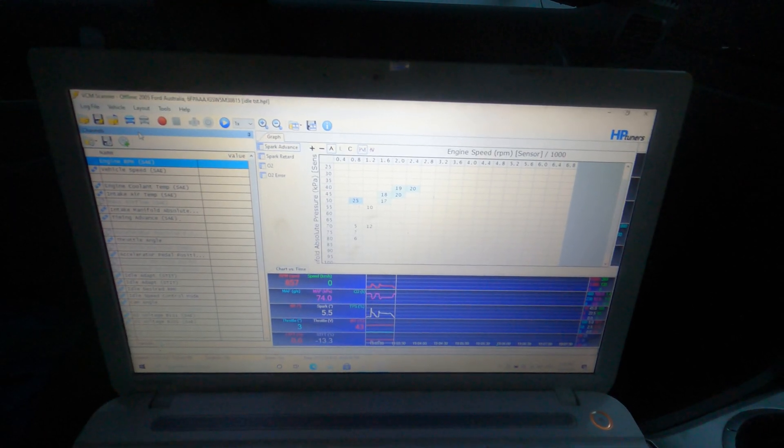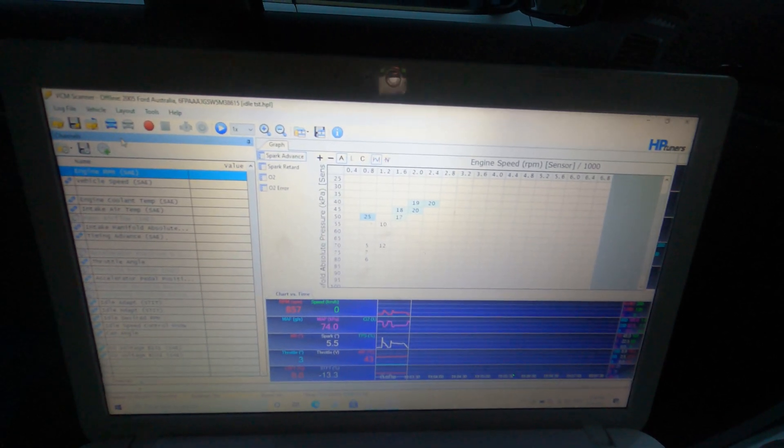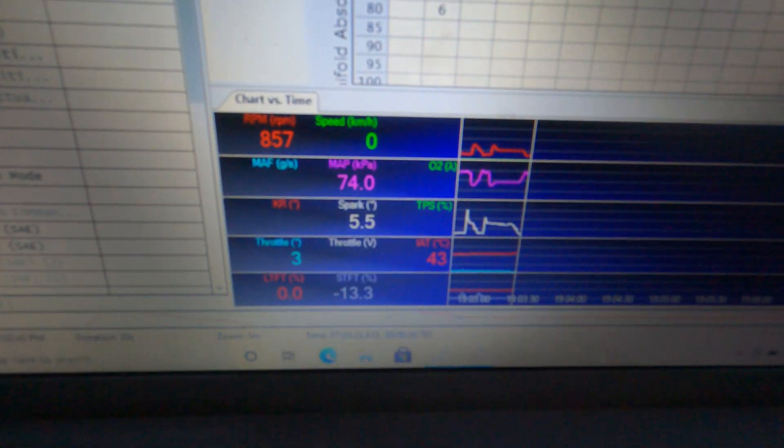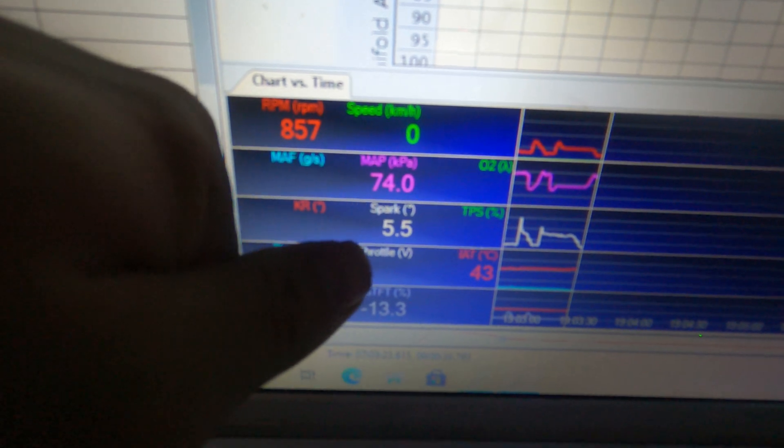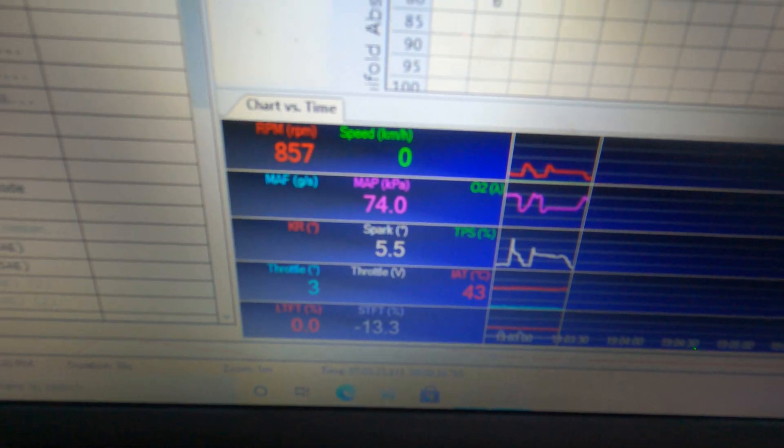I'll show you guys what we're using here. We've got HP Tuners VCM Scanner — this is basically how we're going to log the intake air temps. We've got intake air temp just here, ignition advance over here, map, RPM, all that kind of stuff.